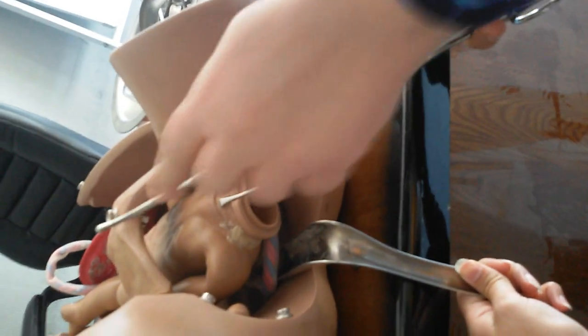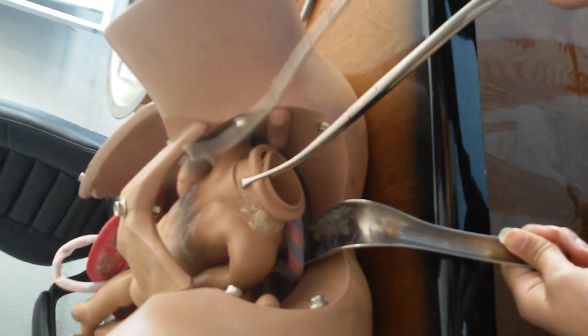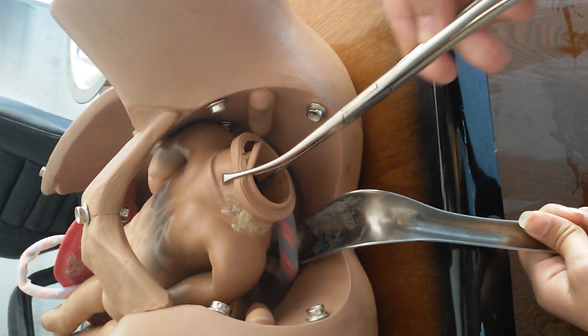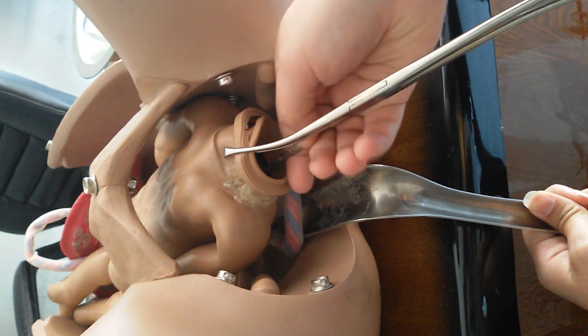After doing this, we insert the instrument called the sound — it has centimeters marked on it — to measure the size and direction of the uterus. Usually the uterus is in anteversion, so we insert it in that direction until we feel resistance. When we feel resistance, we stop and measure the distance from the os of the cervix.